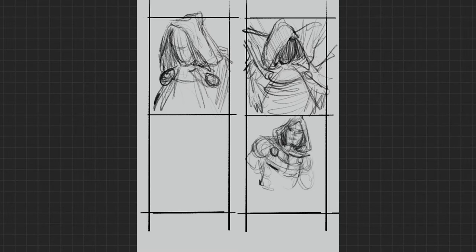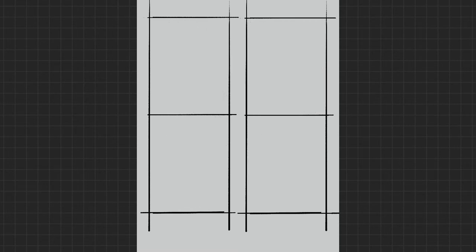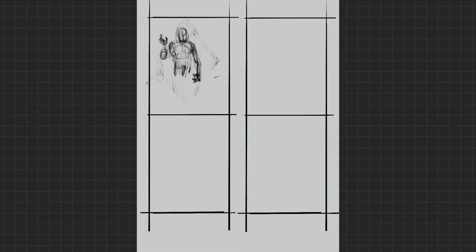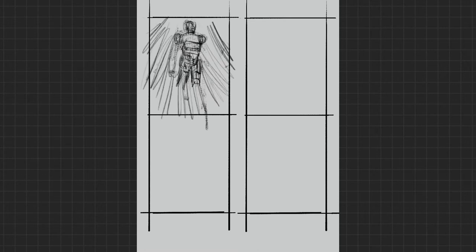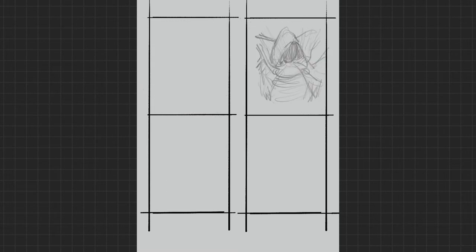Okay boys and girls, let's start with the thumbnails. As you know I like to plan what I'm going to be doing in the piece, and the best way to do that is with some rough sketches — just super loose. Let me figure out my camera angle, what kind of pose I'm gonna be using, how close the camera is gonna be to the subject. I wanted to get into the nitty-gritty of Dr. Doom's face mask.